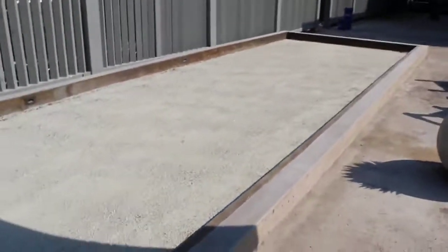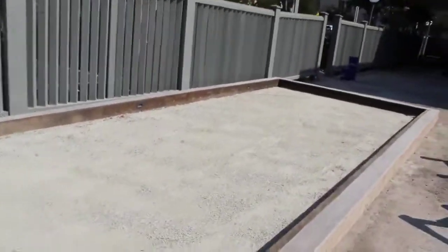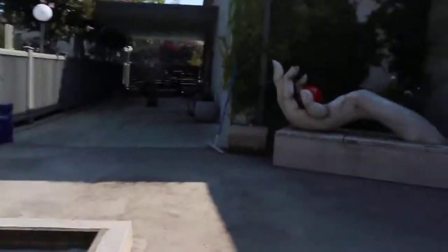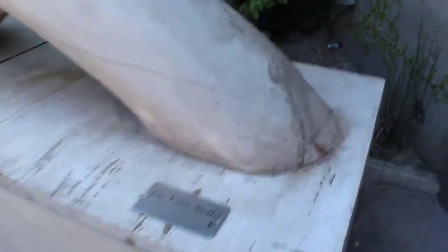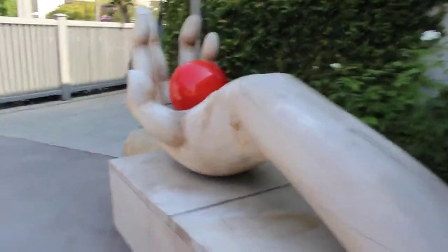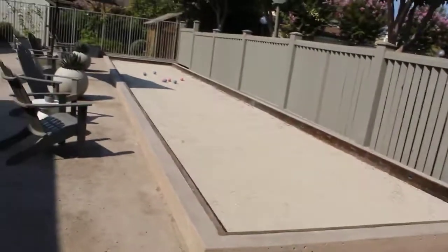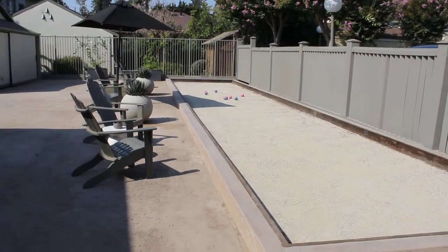But as you can see, built to damn near perfection. I'm not sure how it could get much better — maybe some overhead lighting and some really cool artwork. Whoever came up with this — that's what you call bocce court art. Again, Napa, California art in a bocce court. That's all of you.